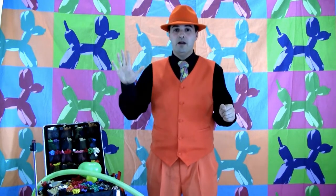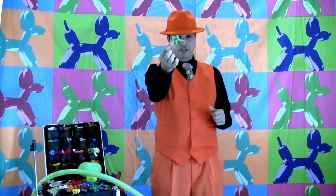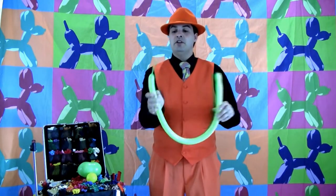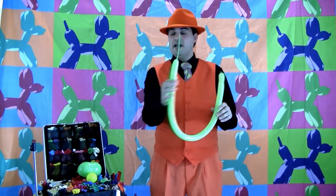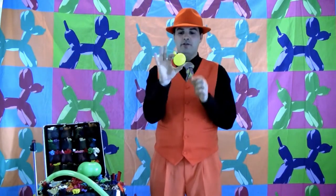Hello Balloon Blast viewers, I'm Matt Falloon — lovely to meet you all. I'm going to show you my cute little froggy today using a Geo lime green 160, inflated with about six fingers remaining, and a yellow five-inch round under-inflated.